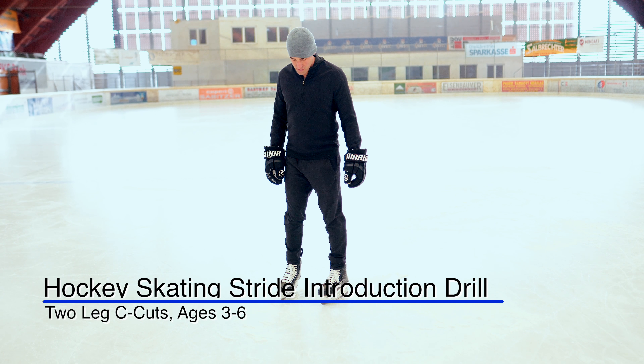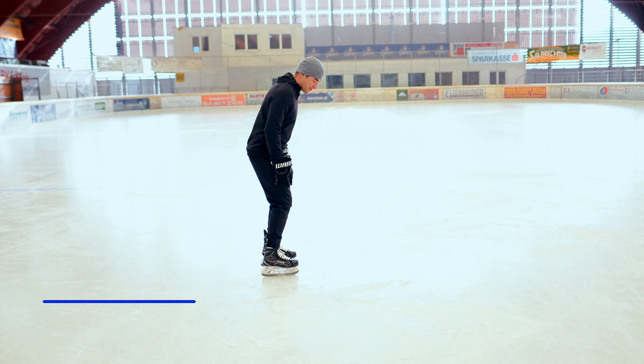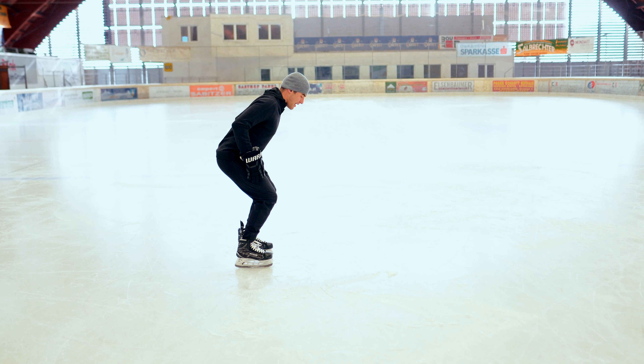Another stride training drill here. We're going to do two foot C cuts, getting a good hockey posture. You're going to bend your ankles, your knees, your hips. Good stiff, strong upper back.